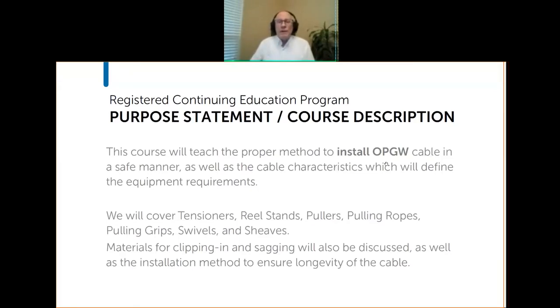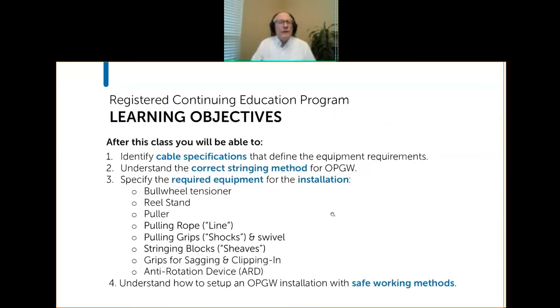This course is about installing OPGW. We are only going to be discussing stringing today. There are really two parts of installation: stringing and splice prep. Splice prep we will do another day — another course, another opportunity to earn another hour. You can see some of the topics we will be discussing, and here are our specific learning objectives.